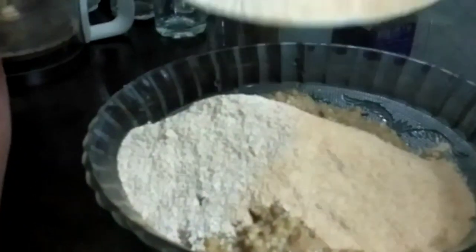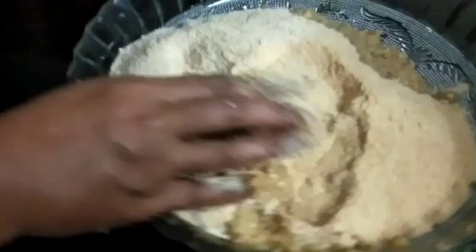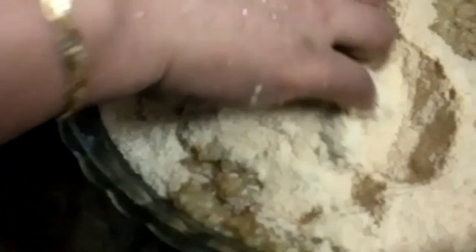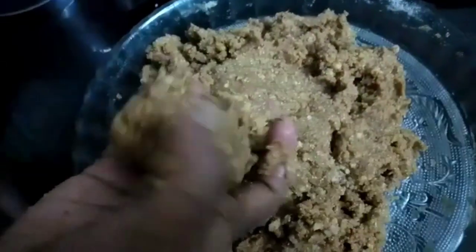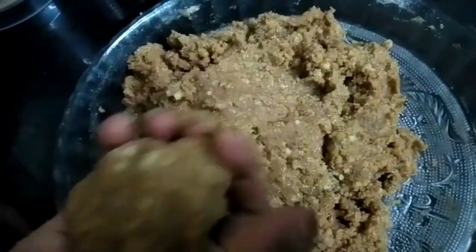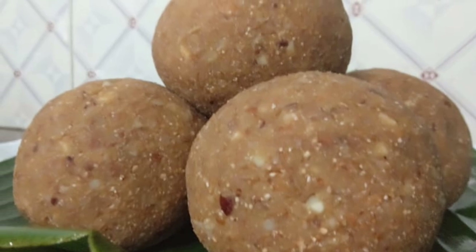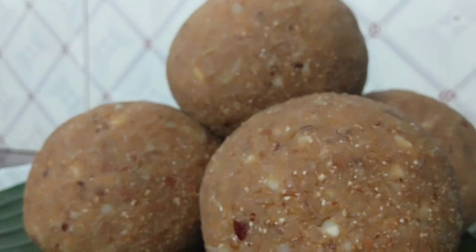Let's mix with this mix and mix it with a hand. Now, we are ready to mix.